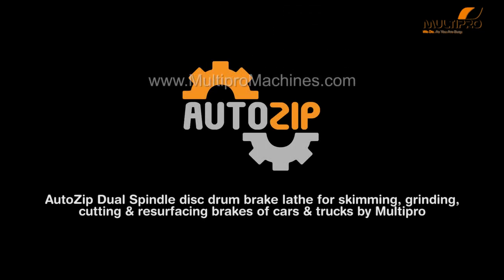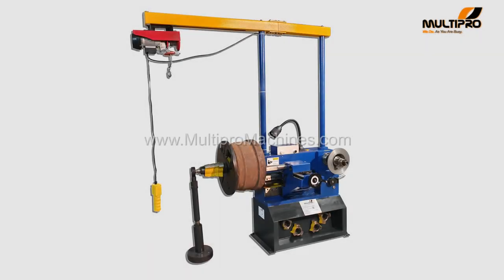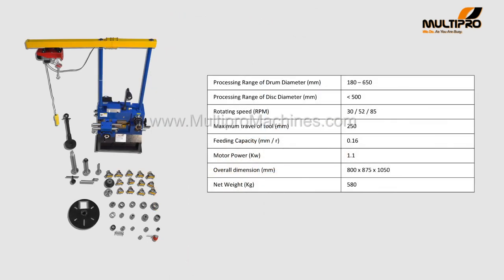AutoZip Dual Spindle Disc Drum Brake Lathe for Skimming, Grinding, Cutting and Resurfacing Brakes of Cars and Trucks by Multipro. Introducing AutoZip Top Model Brake Lathe Machine which can process brake discs ranging up to 500mm and brake drum ranging up to 650mm by Multipro Machines.